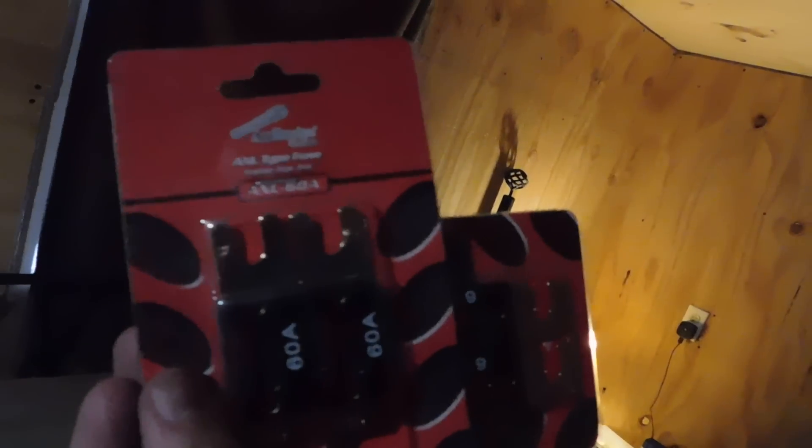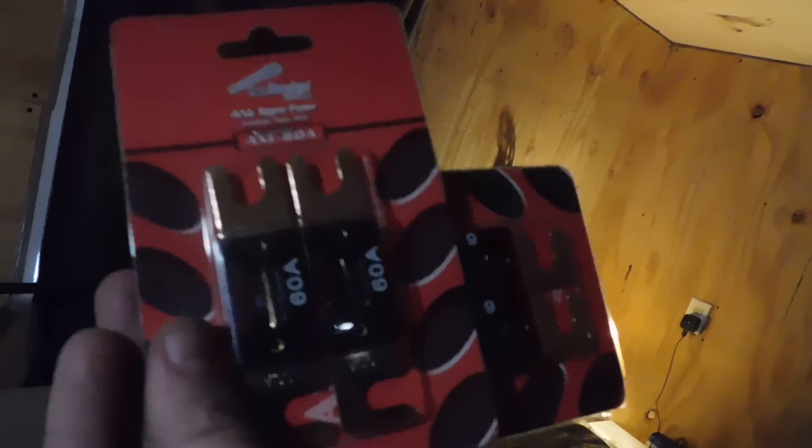I also picked up a bunch of components from Jeff at Missouri Wind and Solar. I got those, and I also picked up a combiner box from Missouri Wind and Solar as well — had those delivered. I have the Whiz Bang Junior right here, and that's going to end up going in line so that I can monitor everything right on my computer. I also have 60-amp breakers and the Scorpion 100-amp.